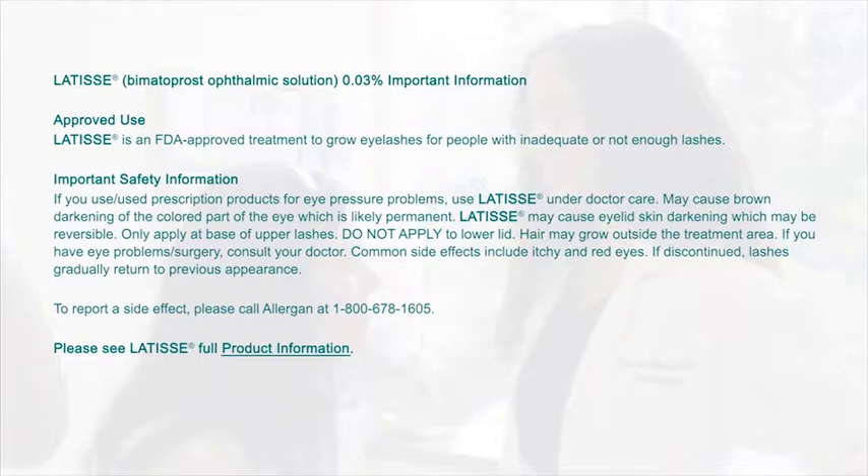May cause brown darkening of the colored part of the eye, which is likely permanent. Latisse may cause eyelid skin darkening, which may be reversible. Only apply at base of upper lashes. Do not apply to lower lid.